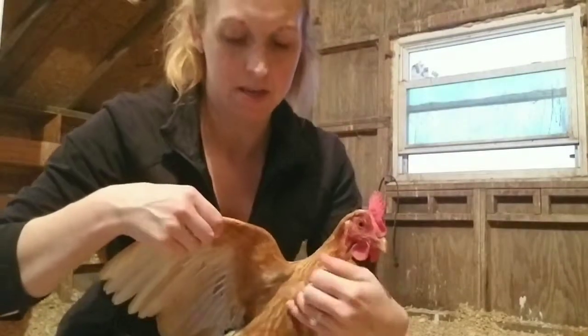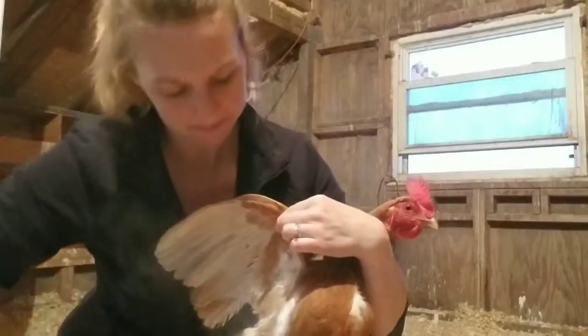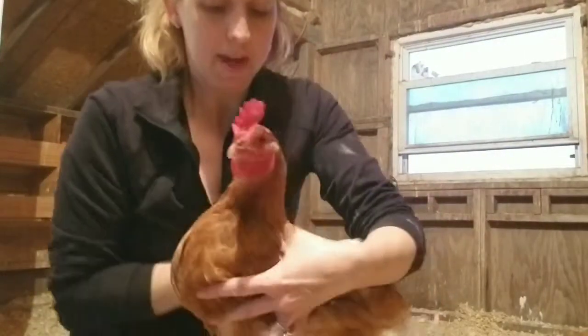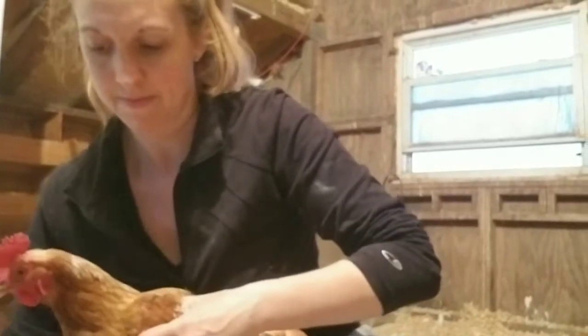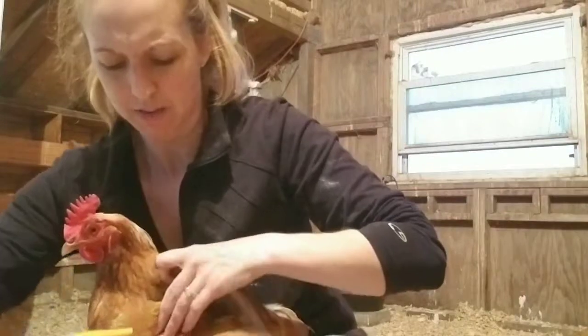I'm going to lift up her wing and spray underneath it — just dust. See that? Beautiful! Say goodbye, mites! Goodbye, mites! I'm going to do the other wing. This stuff is really messy, by the way — it's basically like flour, like I said.